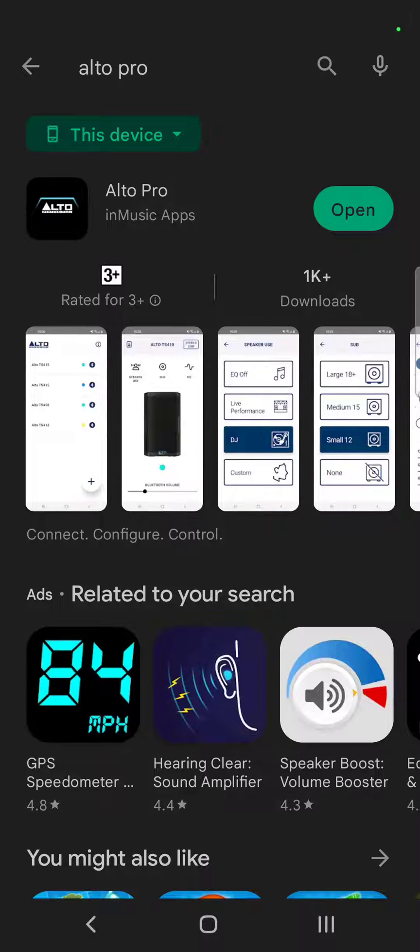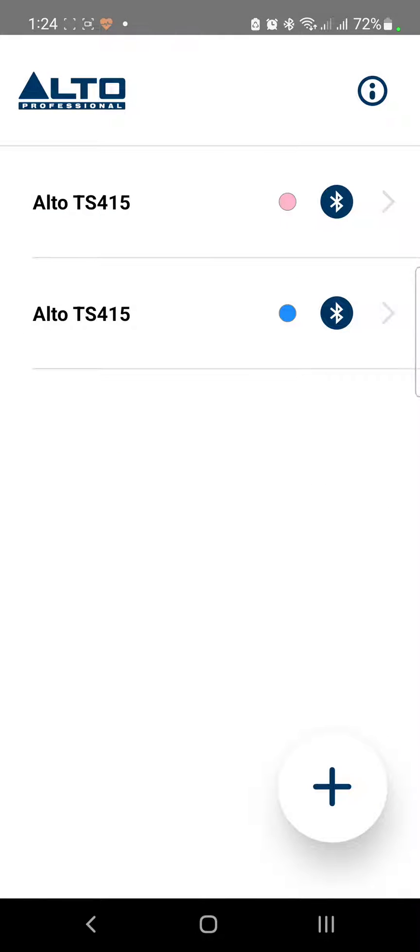Welcome to my YouTube channel. Today we'll be testing the Alto Professional application, available for download on your Google or Apple devices. Let's give it a try. Here in the app you can see I have two speakers listed — I own one pair, so let me try connecting to one of them.